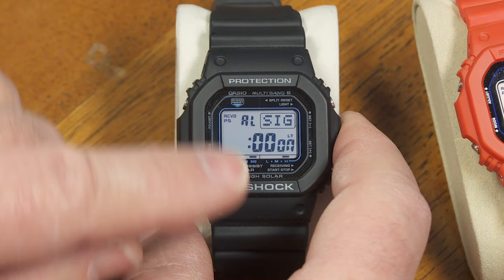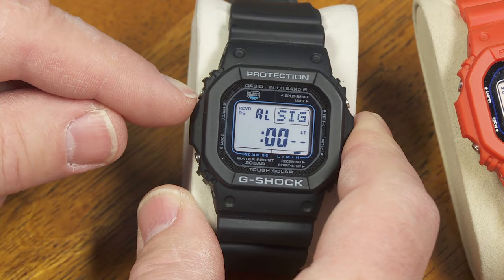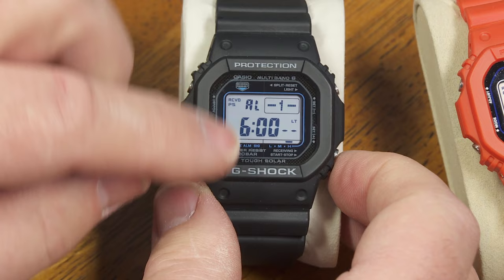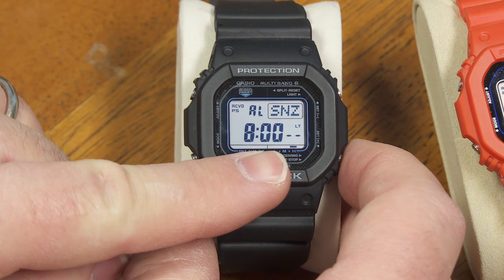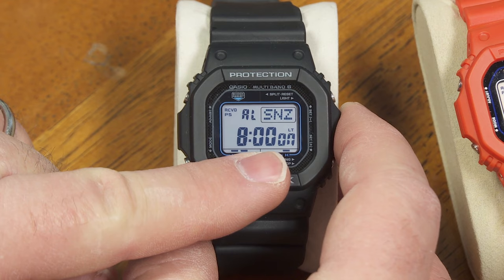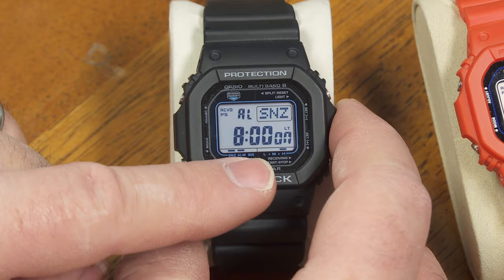The next mode is my alarm screens. First, my hourly signal — do I want that on or off? I can select that right there. It just beeps a couple times every hour on the hour. I can select any one of my five alarms and turn those on or off. The fifth alarm is a snooze alarm — if I turn that on, it's going to beep for 10 seconds at 8 o'clock in the morning, then wait five minutes and beep again. It'll keep doing that for a total of 30 minutes.